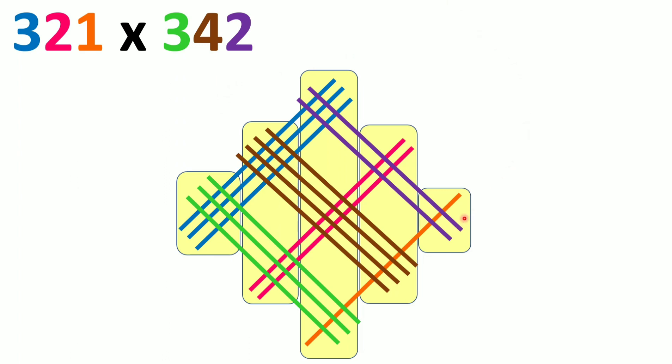Counting intersections from zone 1: zone 1 has 2, zone 2 has 8. Zone 3 has 17 intersections, so we keep 7 in zone 3 and carry the tens digit 1 to zone 4.